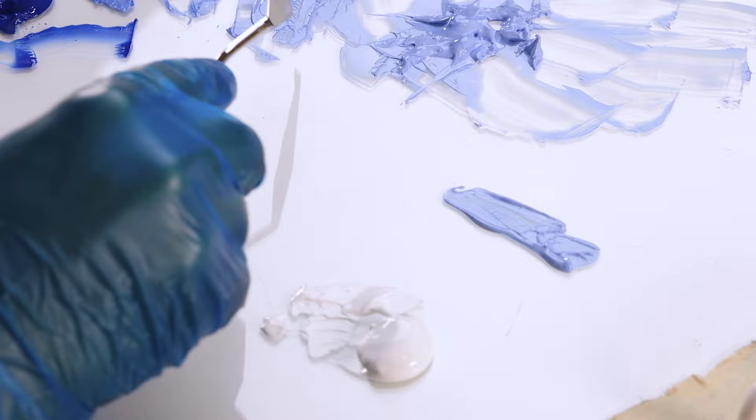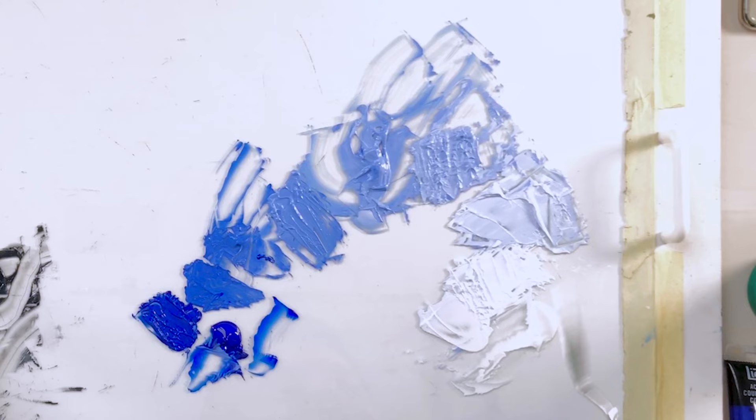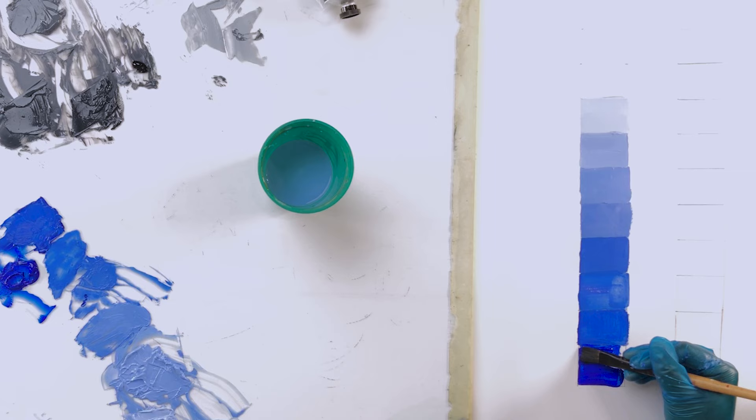Your darkest value of blue is going to be right out of the tube. Once you've mixed out all ten steps, hopefully you'll notice that the value spectrum of your blue chart will be lighter than the black and white one. Once again, this is about training your eyes.